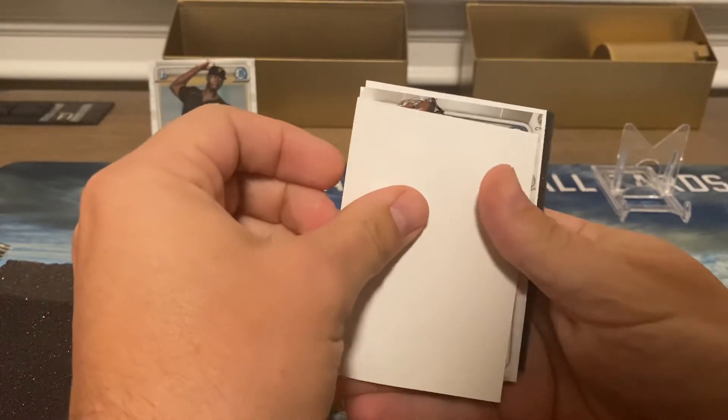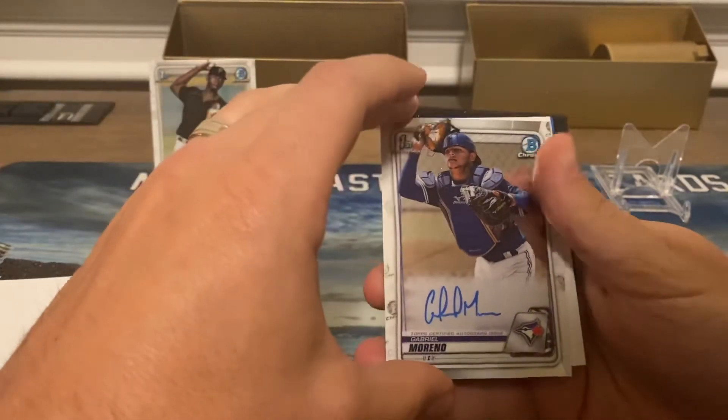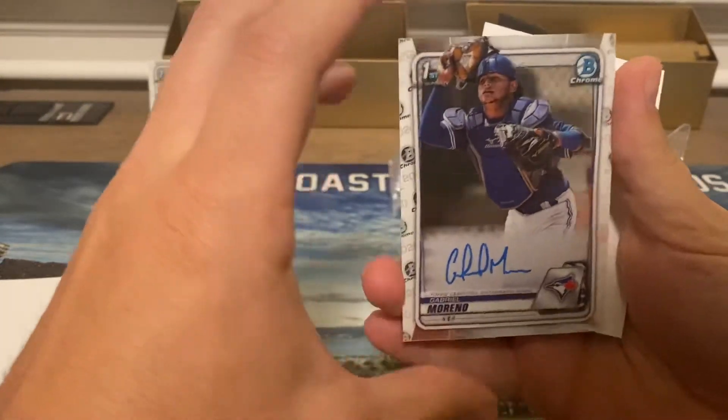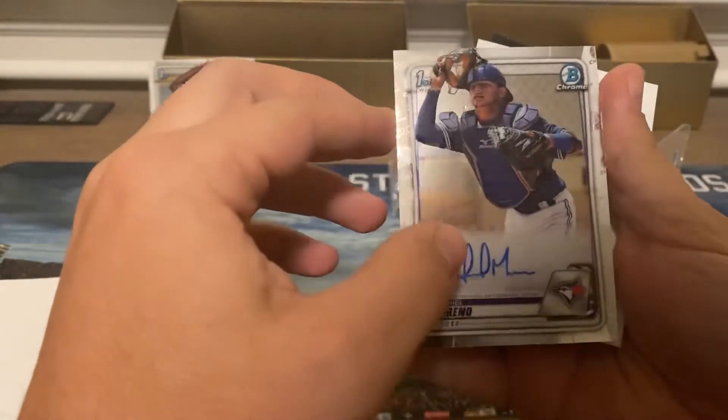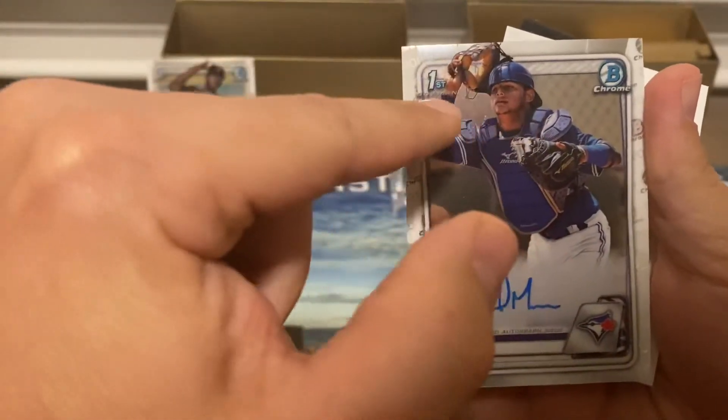Number two, we got another First Bowman — Gabriel Moreno — with a huge dent right by his head. I don't know if you can see that right there.